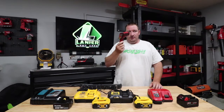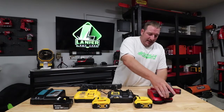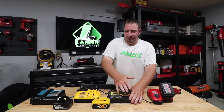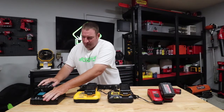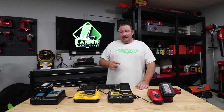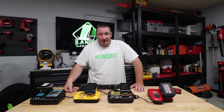During this test we're also going to take our handy dandy thermal gun here and test all of these while they're charging to see how hot the batteries are getting. So we've got the Milwaukee, the DeWalt 6 amp, the DeWalt fast charger which puts out 8 amps, and then we have the Makita. We're going to turn this on, get to testing, and see which one charges the fastest and how hot these batteries get.